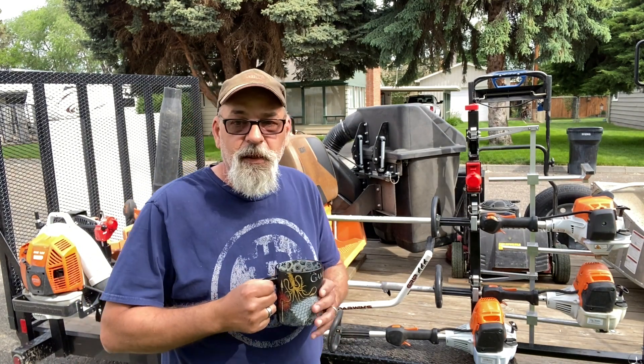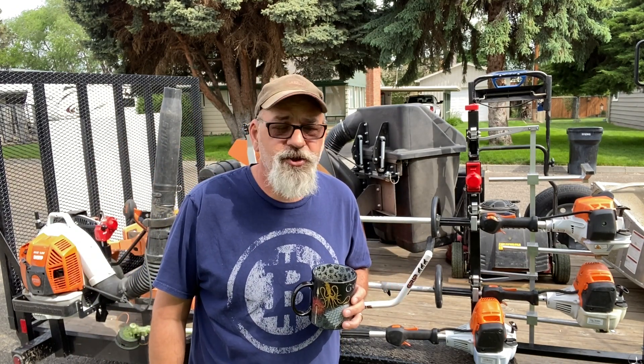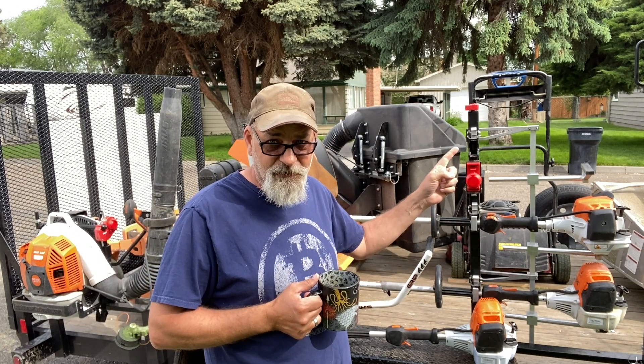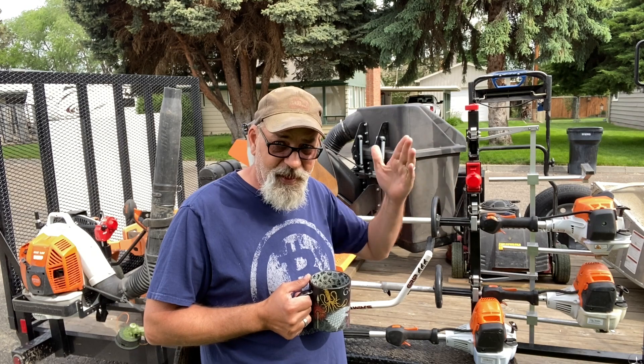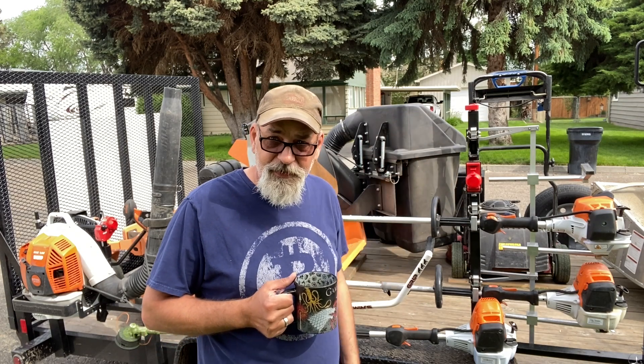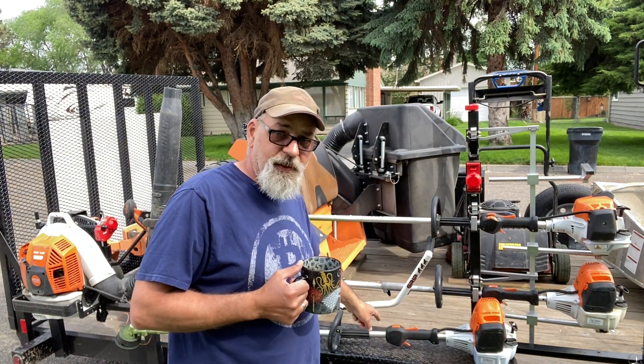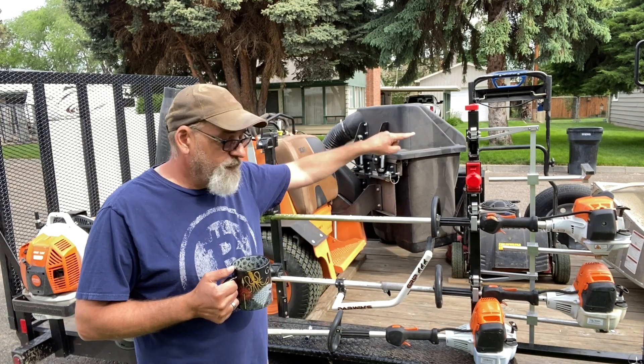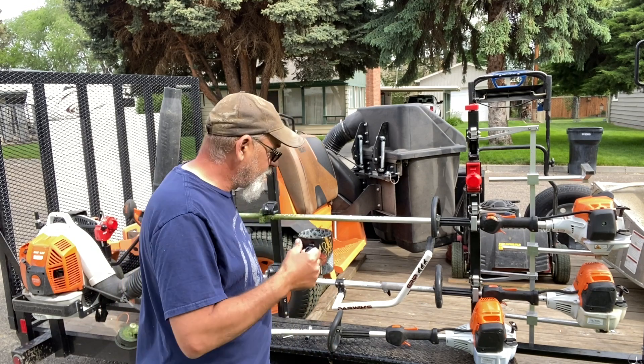So, the incident where Laura threw her weed eater off the bridge into the bottom of the Snake River — we ended up missing some blocks for the equipment defender rack. I had to order more blocks and they came in. So, let's put them on so we can get the FS-111, which has just been sitting in the bed of the trailer, up in the rack. That's what we're doing today.